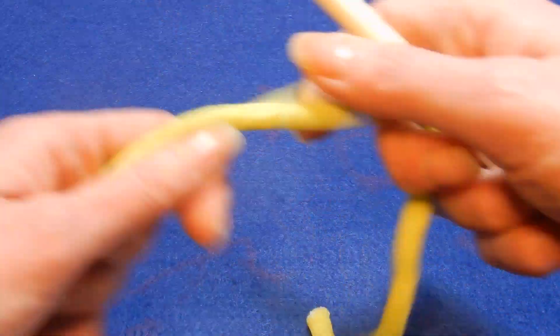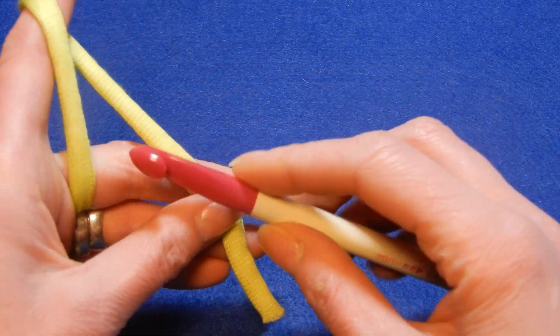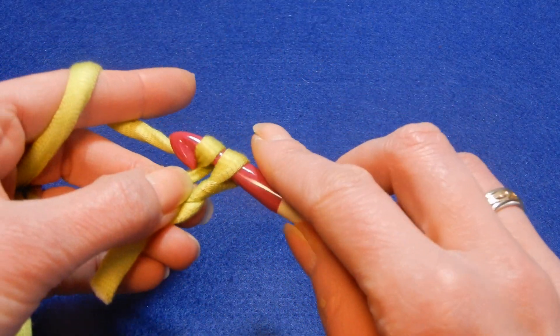So we're gonna start to do this. It's fun, it goes fast but it's weird — that's all I can say. So we're gonna do the knot.